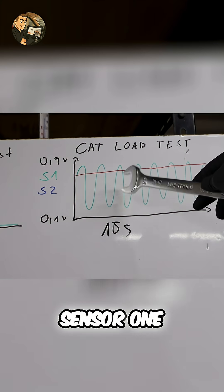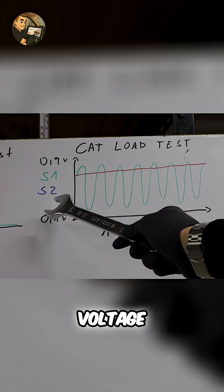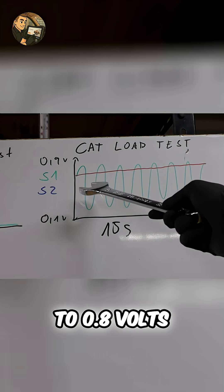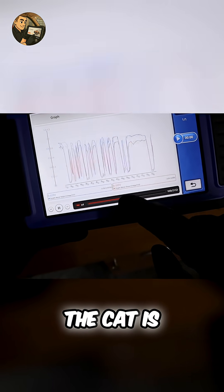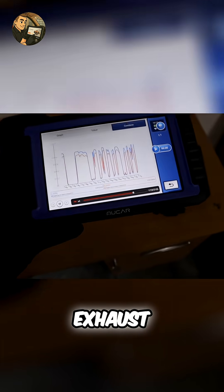Now accelerate gently at about 50 to 70% throttle for at least 10 seconds and check the graphs. Sensor 1 voltage should jump up and down — that's normal. Sensor 2 voltage should stay steady and high, around 0.7 to 0.8 volts. If sensor 2 is jumping up and down like sensor 1, the CAT is faulty — it's not using oxygen properly to clean the exhaust.